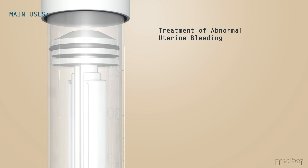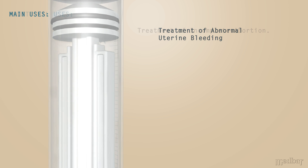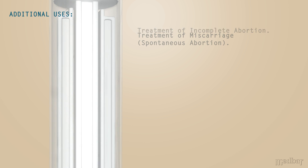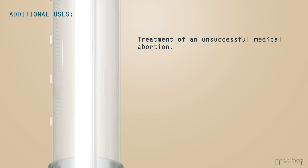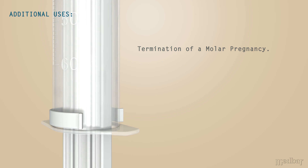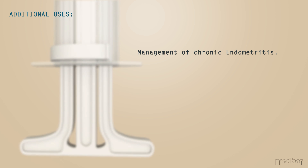Additional uses include treatment of abnormal uterine bleeding, solving the problem at the initial visit as well as obtaining a significant amount of endometrial tissue for sampling. Further uses include treatment of an incomplete abortion, treatment of a miscarriage (also known as a spontaneous abortion), treatment of an unsuccessful medical abortion, treatment of a missed miscarriage (also known as a silent miscarriage), termination of a molar pregnancy, and management of chronic endometritis.